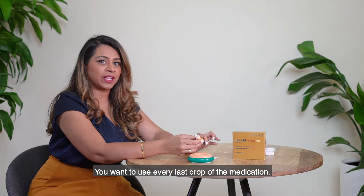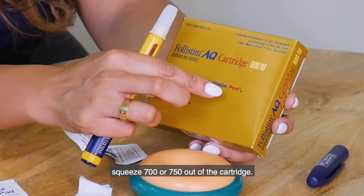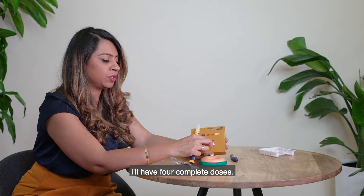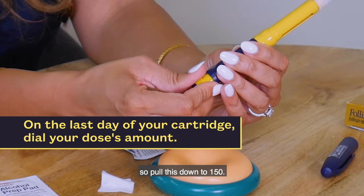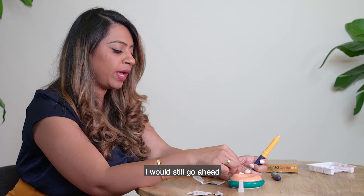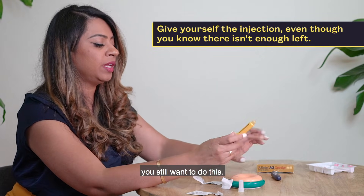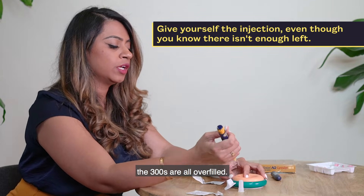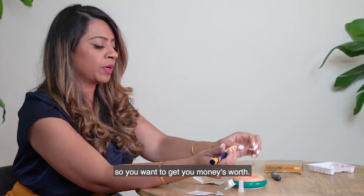You want to use every last drop of medication. Even though a cartridge says 600 units, you can sometimes squeeze 700 or 750 out of it. For example, taking 150 units per dose, you'll get four complete doses from a 600-unit cartridge. On the fifth day, still dial your dose to 150 and give yourself the injection anyway — the 600s, 900s, and 300s are all overfilled. Every unit of this medication is a dollar, so you want to get every bit of it.